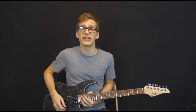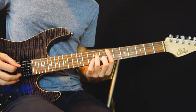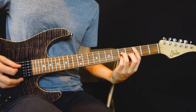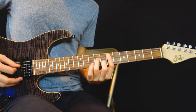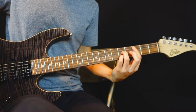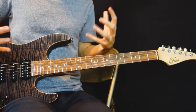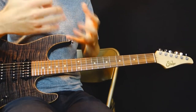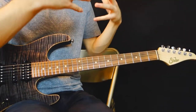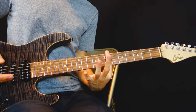Usually I see ambient guitar players play chords like this. This style is not bad at all, but you could add some more melodies inside of your little riff or chord progression. What I like to do is start from those shapes and add other notes with either my pinky or by barring with my index.